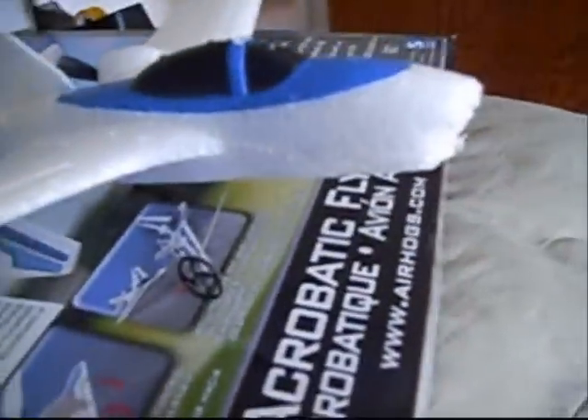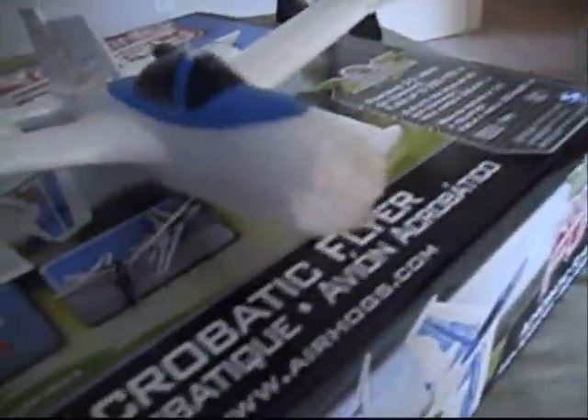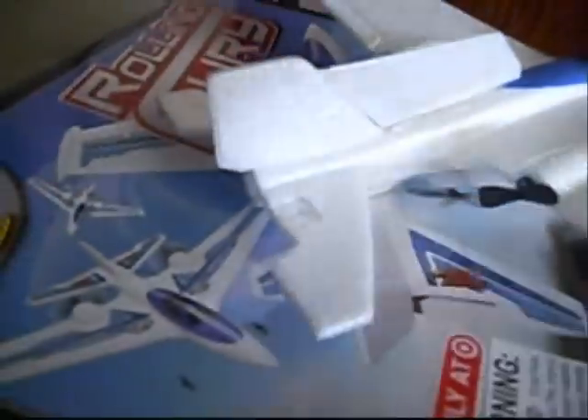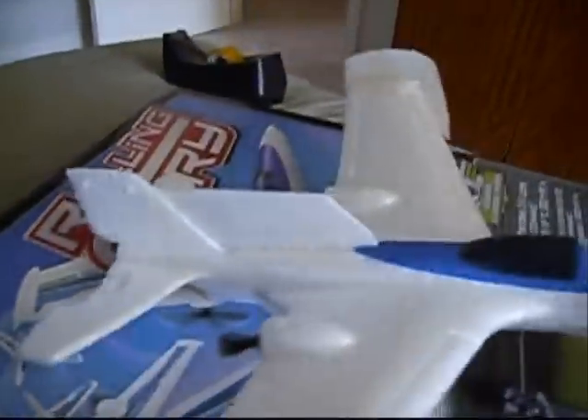The nose accidentally fell off one time and I noticed it flew better without it, so I just left it off. This thing right here just helps it when turning — it banks more than it spirals, which is a lot easier when flying. The elevator is gone too. I lost it and noticed it flew better without it, so I just left it off.